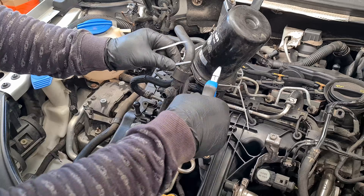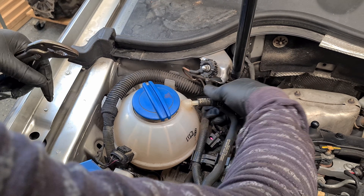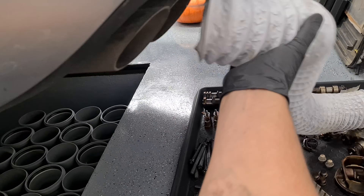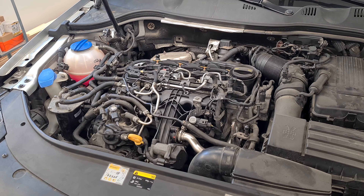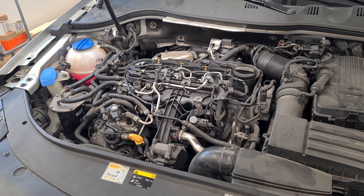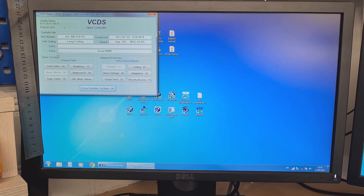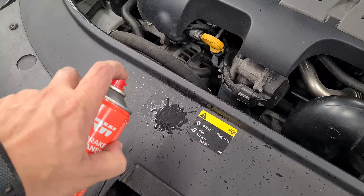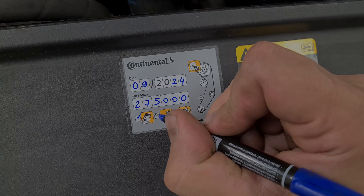Install the rest of the stuff. Fresh G12 coolant. Time to make the first start — no fault codes, good stuff. And the final touch. Thanks for watching, we'll see you next time. Bye.